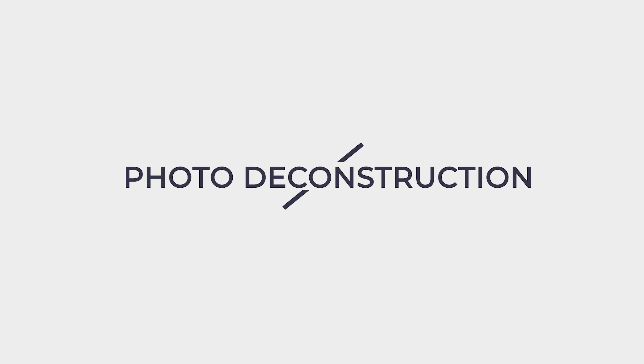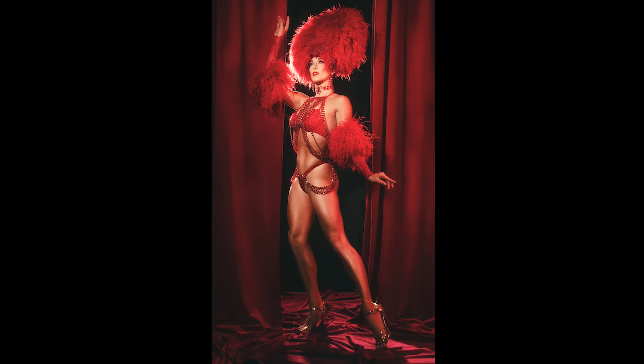In today's photo deconstruction, I'm going to take you behind the scenes of one of my burlesque photo shoots and show you how I use four strobes to give the look of stage lighting, even though it's just in my studio. Hey everybody, Lindsay Adler here. I love shooting burlesque because it's theatrical, it's dramatic, it uses bright colors and dramatic, hard lighting — these are all things that I'm inspired by. Pretty much every year I run a burlesque workshop here in my studio, and this photo is one of those images made during my workshop.